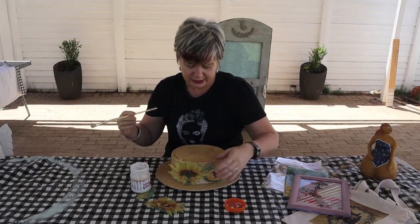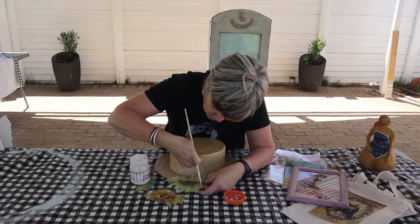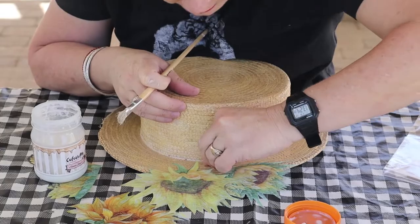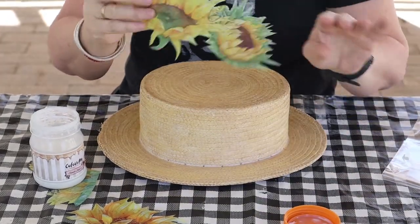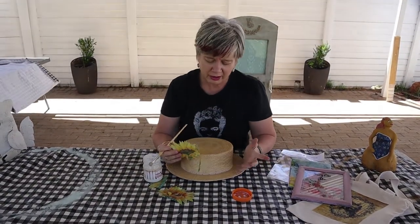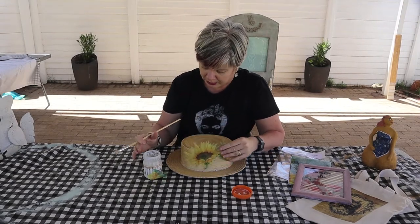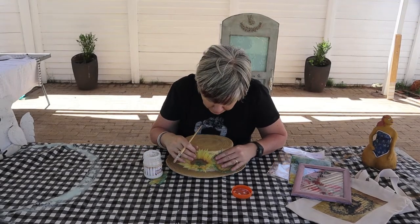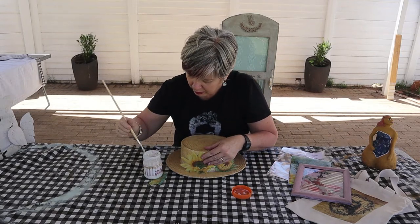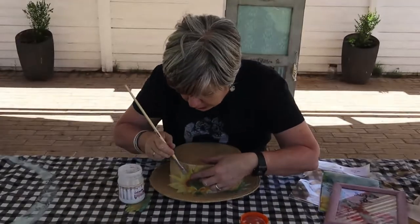Soos ek al vir julle gesê het, jy kan nou eers jou gom sit. Ter inligting: hierdie hoekie is 28 jaar oud. Dit is waar die bruidstrooi op ons troue gedra was, en hy leef vir so lank. Ek het nou maar besluit dat dit ook die manier is om hom bietjie op te vrolike. So kom ons begin. Ek vat genoeg sealer en dan druk ek dit deur — so begin jy.